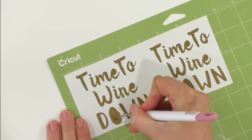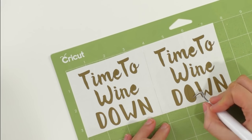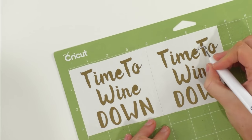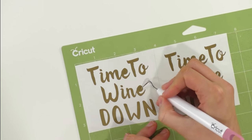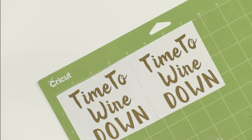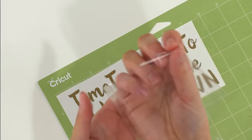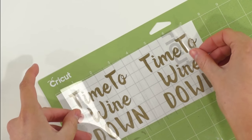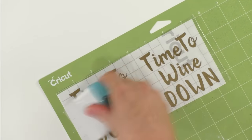Now get your Cricut tool of choice and get to weeding. What burnishing before weeding did was it really helped to adhere all the letters down, because sometimes when you weed vinyl the letters want to come up while you're weeding the negative vinyl — and we did not want that to happen. Burnishing beforehand is a very good tip. Now we have cut a piece of transfer tape, peel the backing off, and apply it onto our weeded images. Then grab your Cricut scraper tool and burnish again.